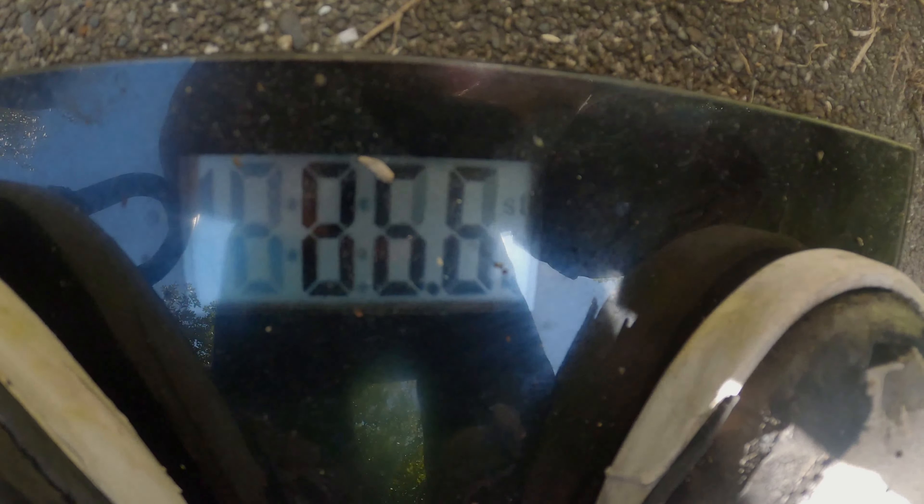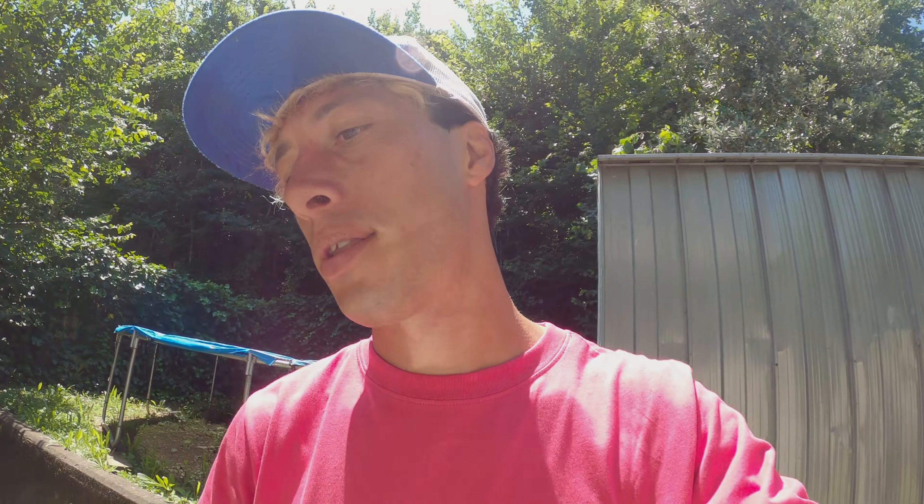Oh, it feels heavier! Back on the scale — 8.64. So 8.64 minus 7.77 means the bike is now at 8.7 kilograms, which is pretty much the weight of my actual BMX bike at the moment. So it's gonna be interesting — let's just get into it.